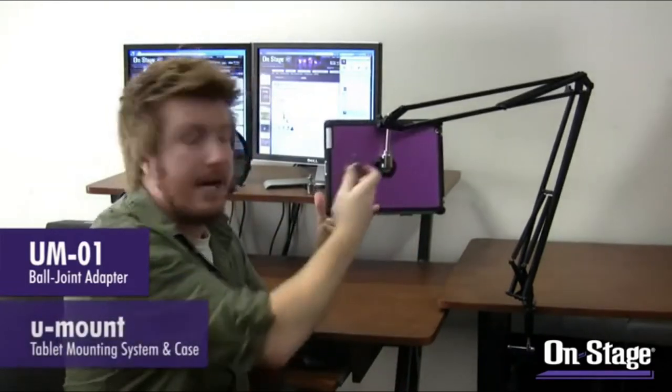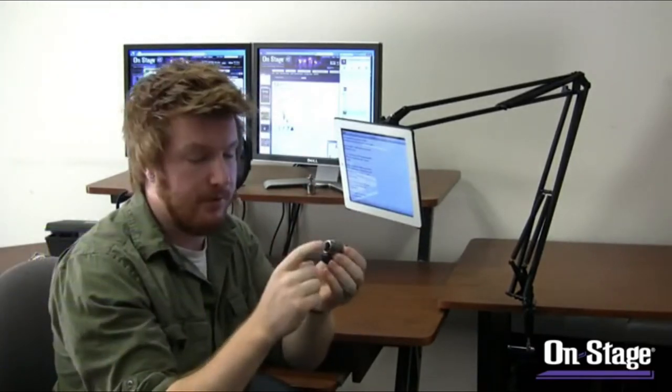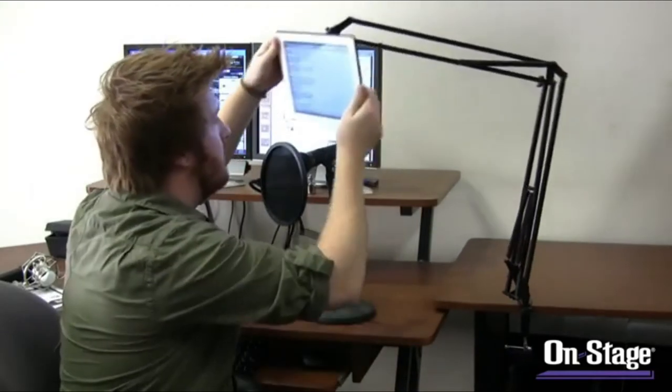Here we are with the MBS 5500 boom arm with an iPad connected to it. We've achieved this using a UM01 ball joint connector — it has male threads that go into the back of a variety of our different U-Mount iPad cases and mounts, and on the other end the female threads are 5/8 inch, going right onto the post. That 5/8-inch thread isn't just for mic clips or this iPad — boom arms and goosenecks too. You can put a really large variety of things on this articulating arm.